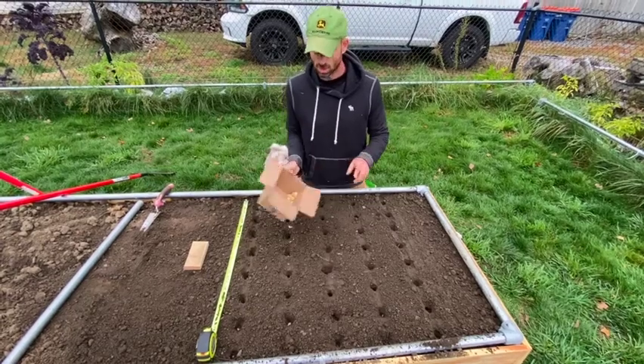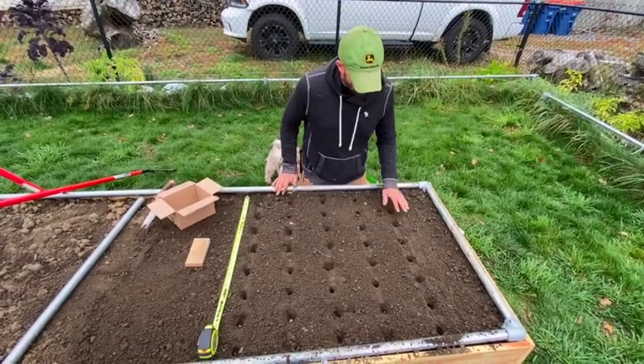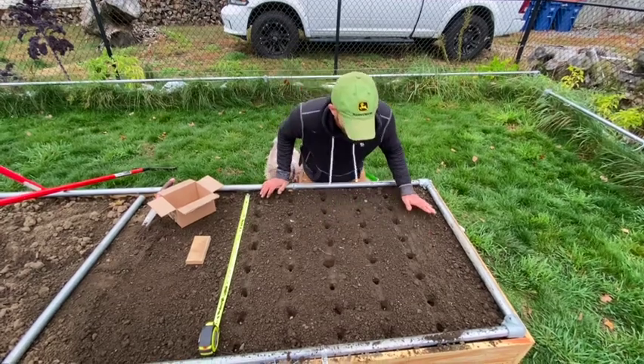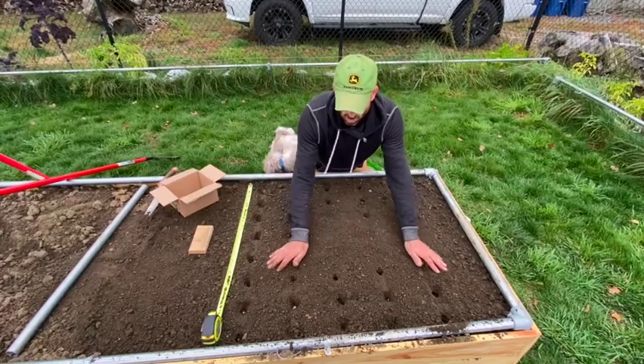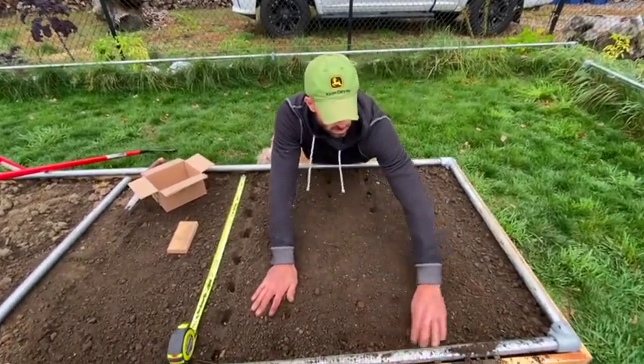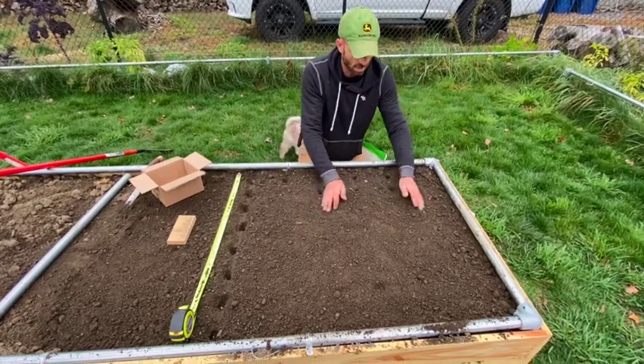I have a few extras — not a big deal. I'm just going to double check that they're all deep enough, take my hand, and cover all this up. If you grow different kinds, I would suggest putting a label in between.